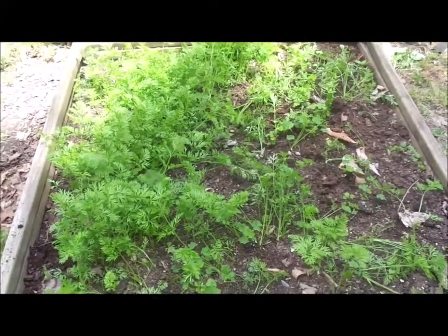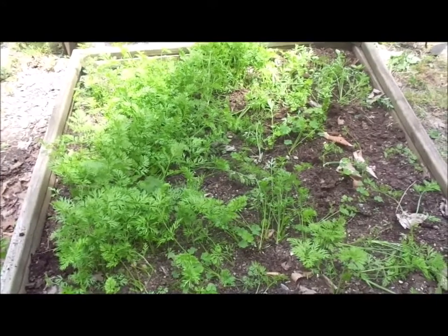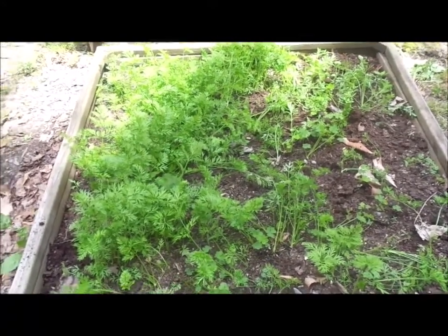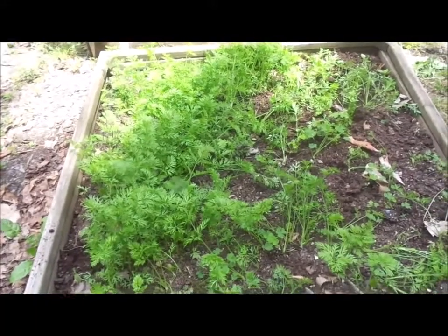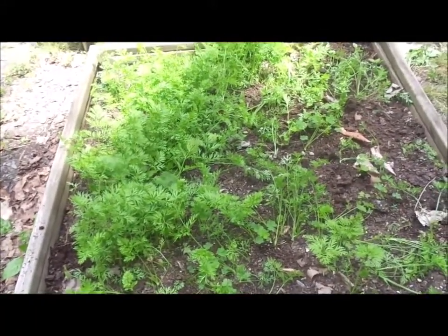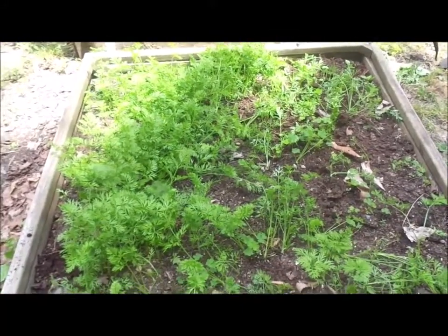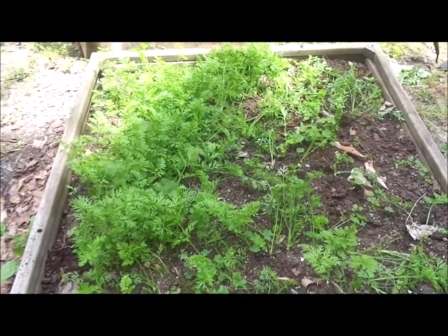You pretty much have to make sure they get watered or rained on every day until they start coming up. Some people will put a wet board down and keep them moist that way. My husband's retired, so he was just watering them. It's really not that difficult if you have the time. If you don't have the time, that could be more problematic — a sprinkler would work just fine.